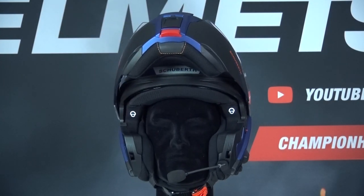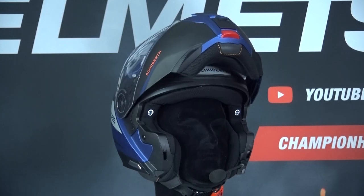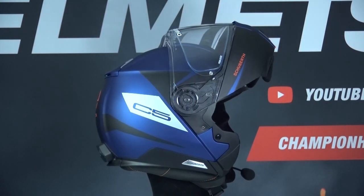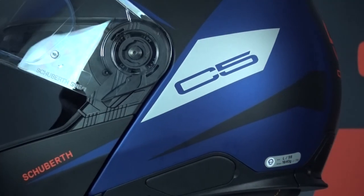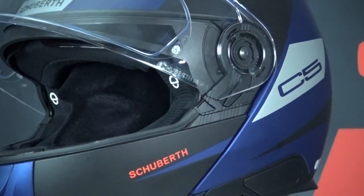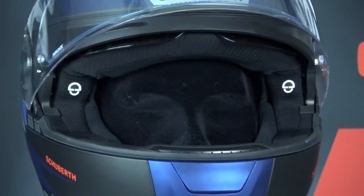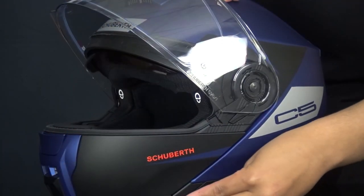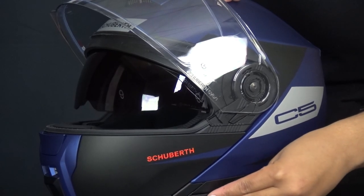The C5 is the first helmet from Schubert that is PJ certified, meaning it is also approved as a jet helmet and you may ride with the chin guard up. A helmet must be PJ certified in order to ride with the chin guard open. The visor of the C5 is called the Schubert SV6 visor. The C5 also has an integrated sun visor operated with a slider on the side, and it notably slides down far, which is nice when the sun is low.